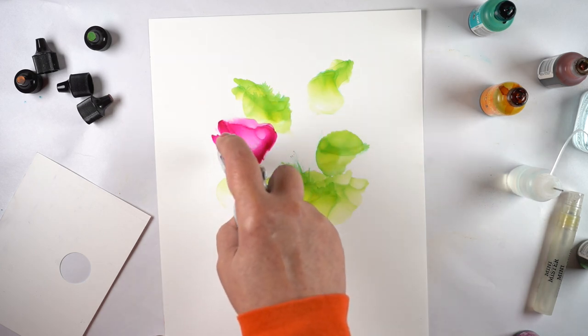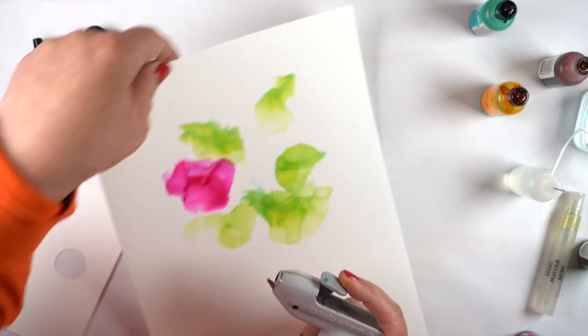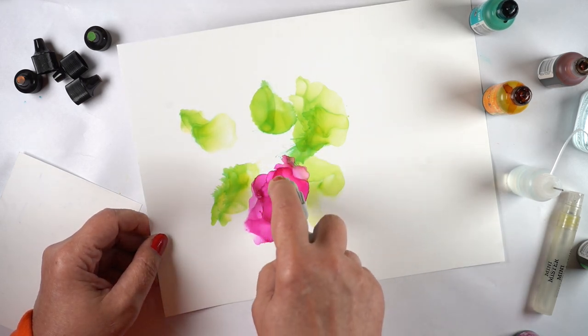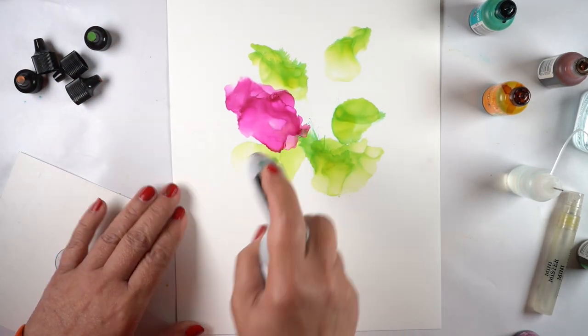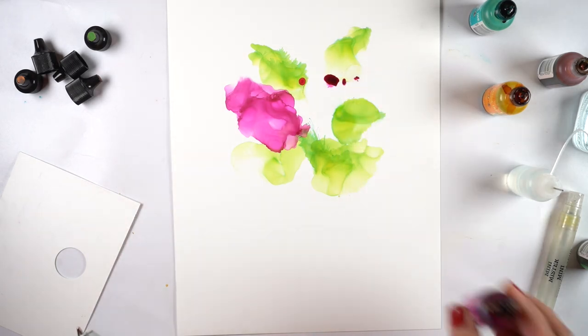A lot of times when I start playing with a medium, that's when I get ideas - oh I could do this, I could do that, I could do the other - and I come up with a list of five or ten lessons I can put into a class. But I'm just at the beginning of that, so I have no idea if this will turn into anything. For the time being I'm going to be making a vase of flowers.